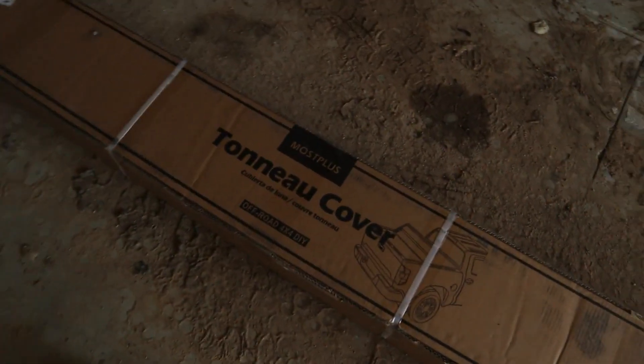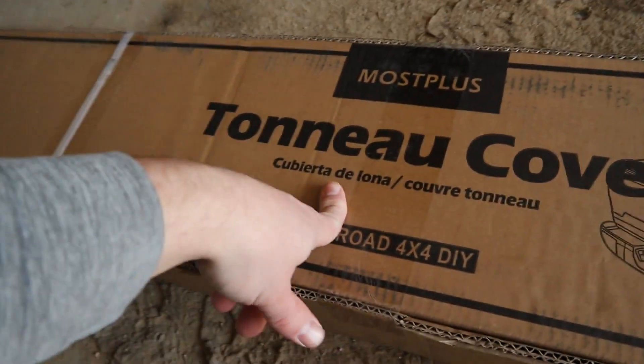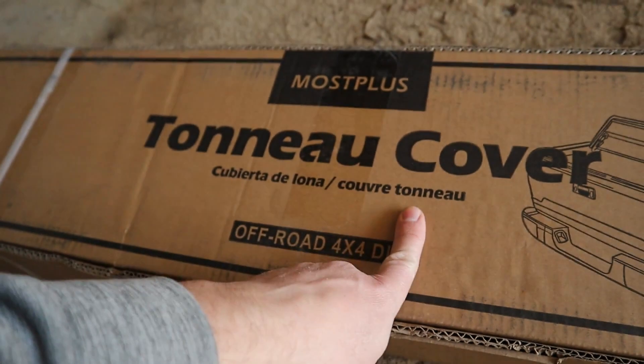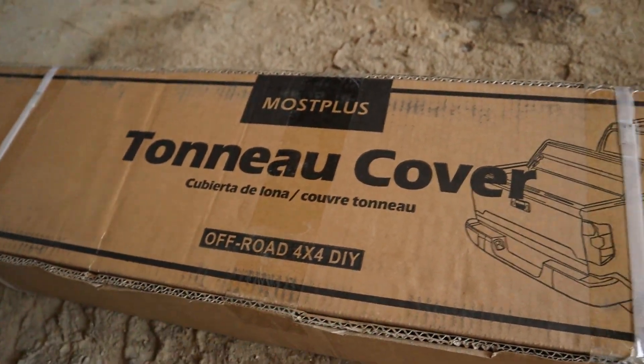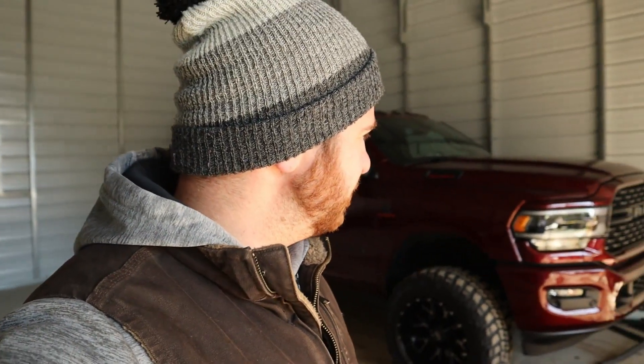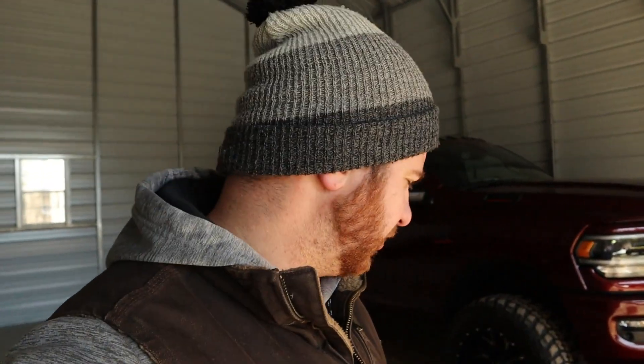So this here is the Most Plus tonneau cover — tonneau cover off-road four by four DIY. I'm going to be installing this thing on my 2022 Mega Cab. We've got a trip coming up where we're going to be driving this thing cross country, so I want to keep everything in the back dry. That's the reason why I got this tonneau cover.